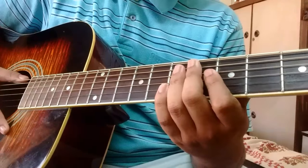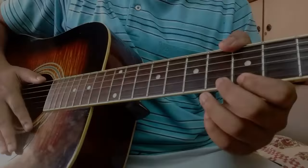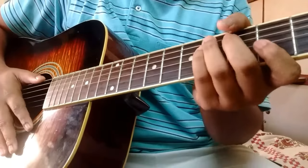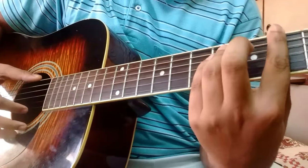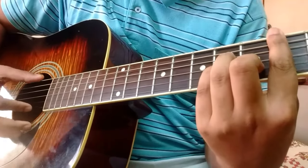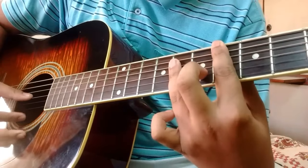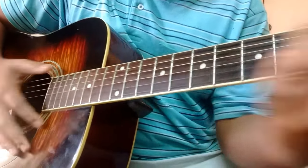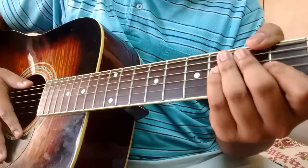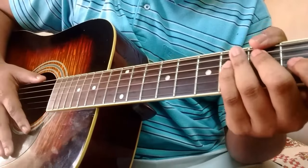You will need a capo for this, so if you're interested in learning the easy way go ahead and skip in the video. We are on standard tuning and working with three chords: G sharp minor, C sharp minor, and an E flat. For the first three or four bars it's actually finger picked, and later on it's followed with some slow strumming which I'll show you briefly.